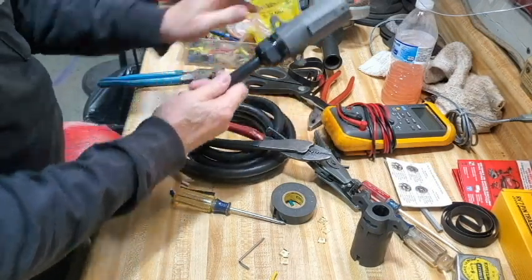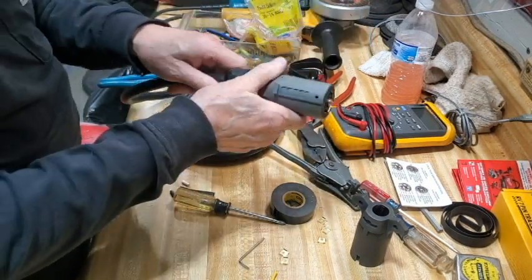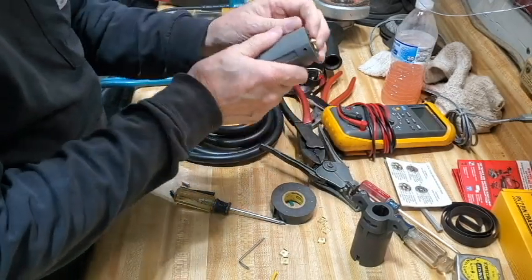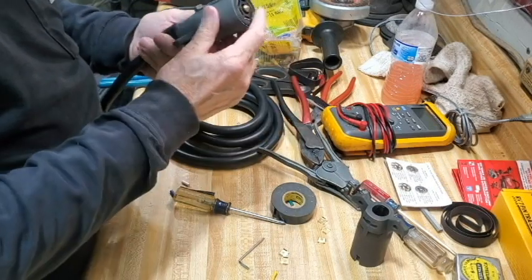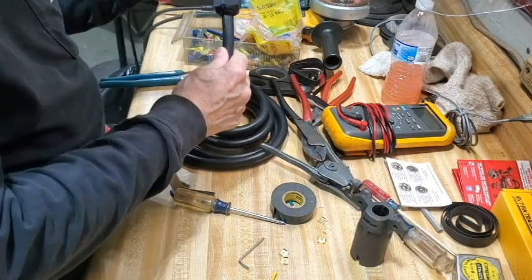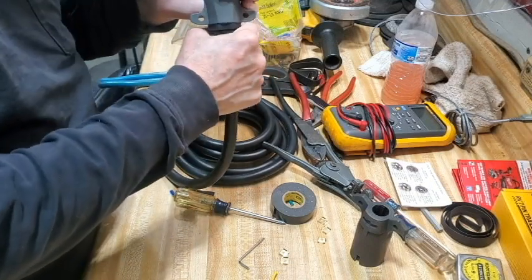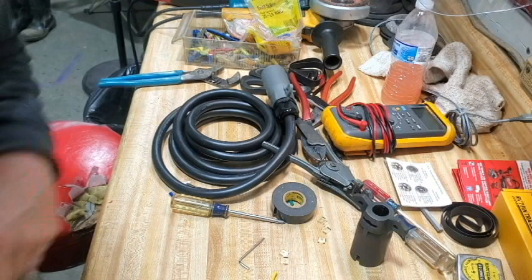I'll be able to splice this into my trailer. It's raining outside today so I'm definitely not going to be working outside on that today. But I wanted to show you guys how I made this connector plug up here — it worked out pretty good. Like and subscribe to my channel if you would please, I've got a lot more stuff that I want to show you. See you guys next time.